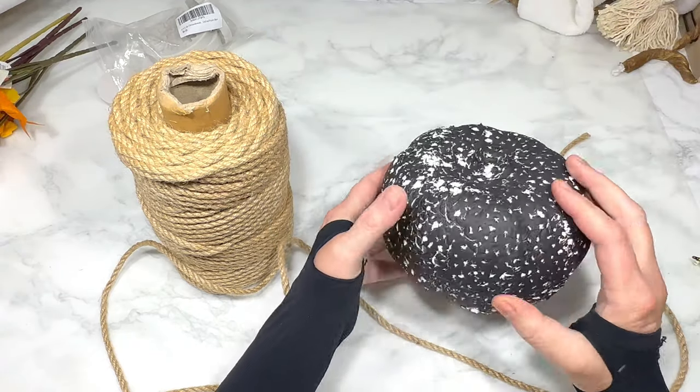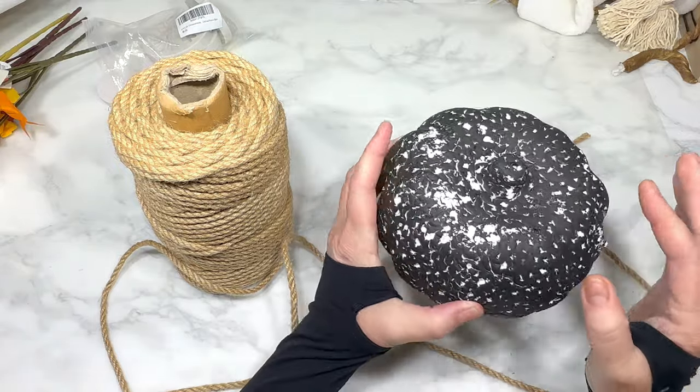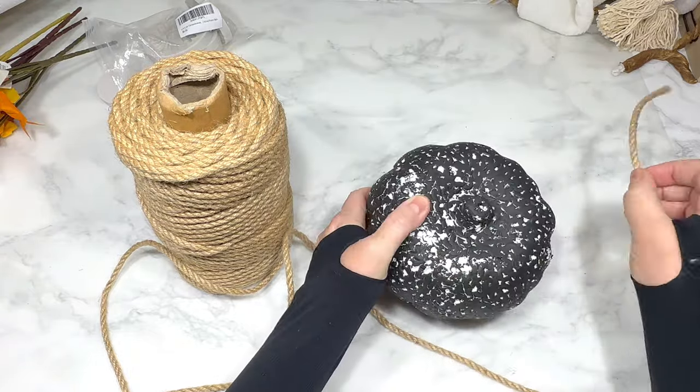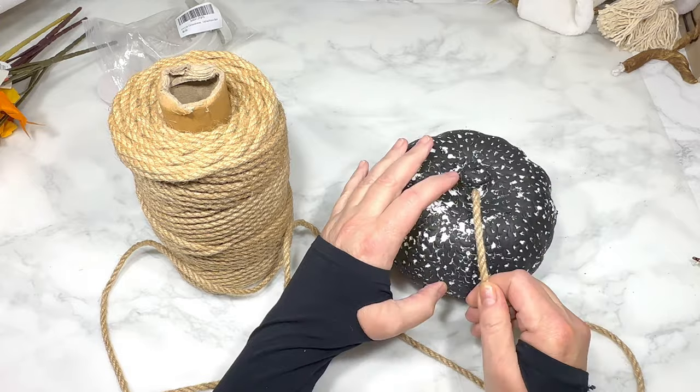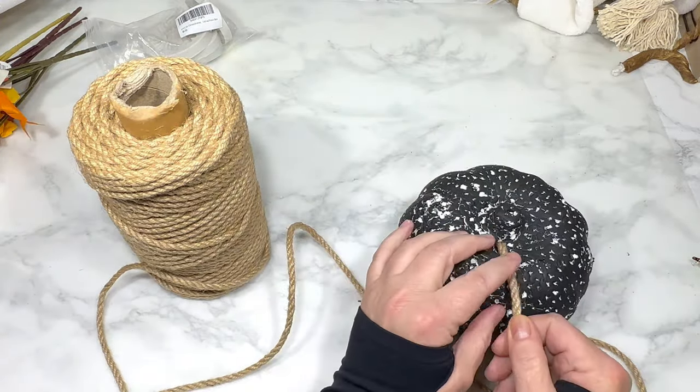For this next DIY I'm using a foam pumpkin from Dollar Tree that has definitely seen better days — I'm reusing it from a previous project, let me know in the comments if you can guess which one. I'm going to cover it with thick jute from Amazon, which I'll link below, but you can also use jute from Dollar Tree.